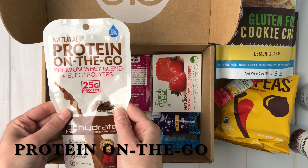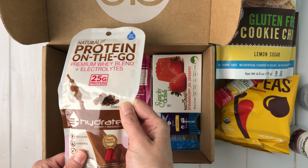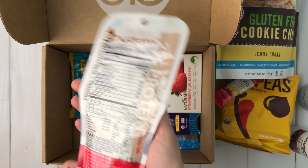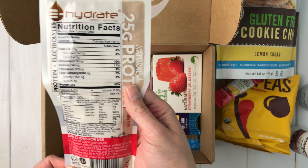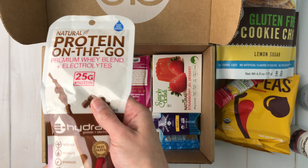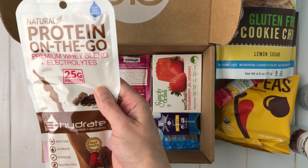There's also Protein on the Go — a premium whey blend with electrolytes. It says you just add water to recover, hydrate, and energize, and it's gluten-free. So it looks like some kind of protein powder in a bag. People are so obsessed with protein — it's not really my thing, but maybe I'll try it.